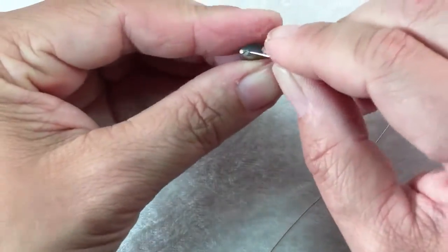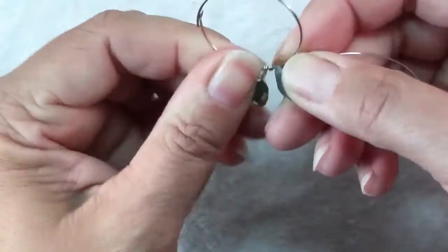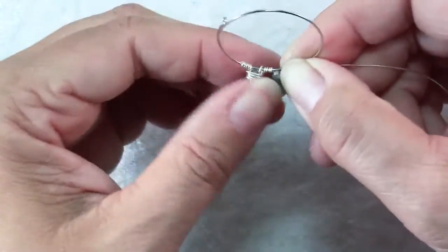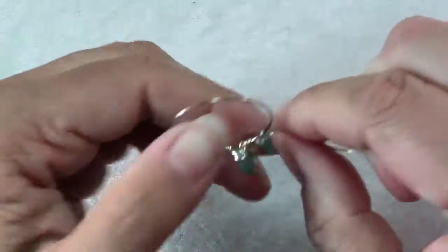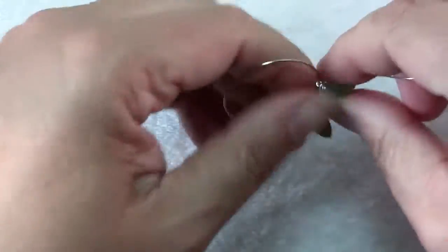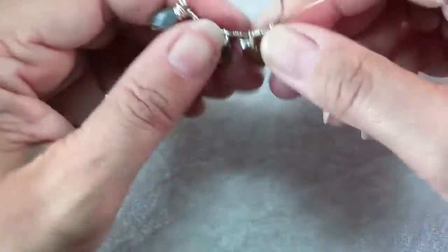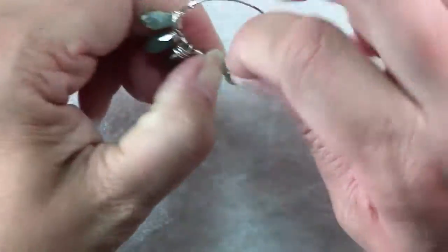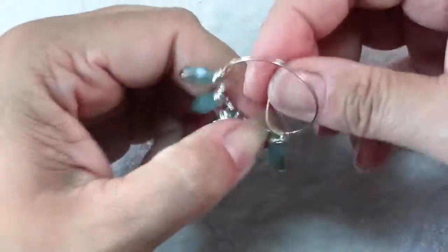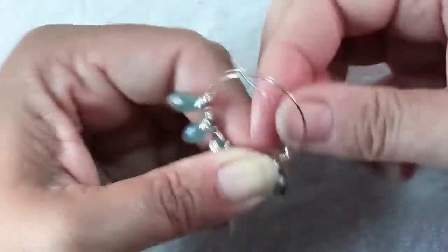Slide on another bead, hold it against the frame, make a wrap around the frame and 4 or 5 wraps around the top part of the bead. Repeat until you have all of your beads wrapped onto your frame, and then finish with 4 nice tight wraps around the frame and trim off your excess wire.